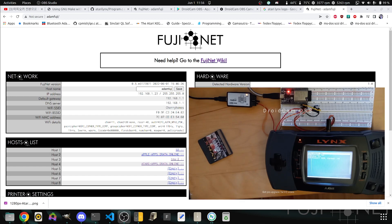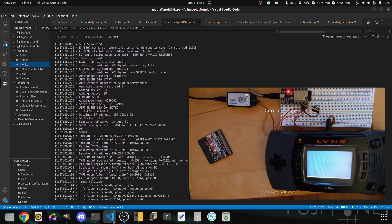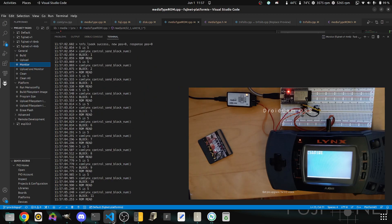Now that that's mounted, we can go back to our development environment here and start the launch. The file gets loaded, and you'll see that immediately the BROM gets mounted and blocks are read.